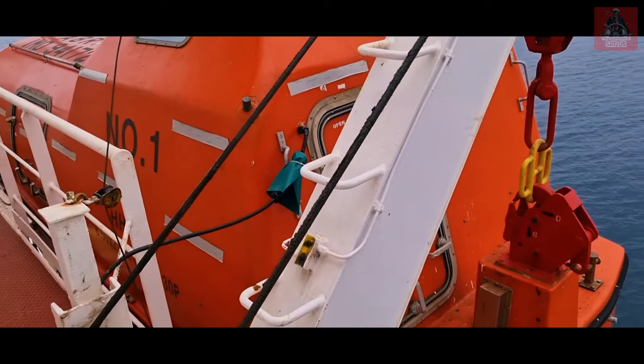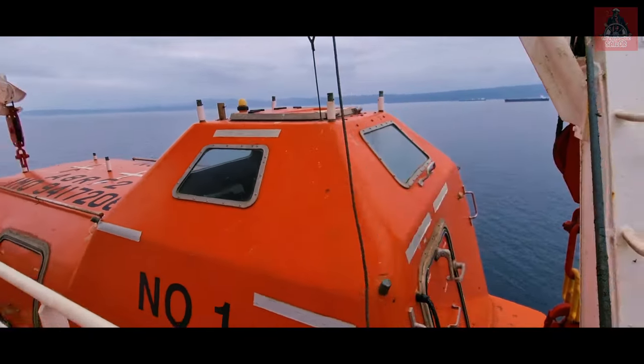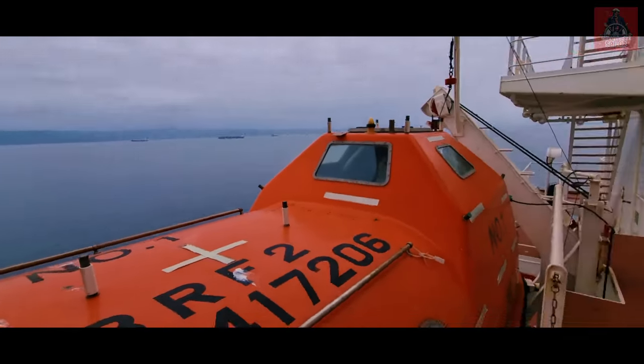This is our lifeboat — lifeboat number one. This is the aft part and this is the forward part. This lifeboat is very important on board. If there is any distress situation and we have to leave the ship, this lifeboat will save us. It is a very important piece of equipment, and everybody should know how to lower it and operate all the equipment inside. The number of people permitted on the ship is decided by lifeboat capacity only. Our ship's lifeboat capacity is 30, so only 30 people can sail — no more than 30 are allowed on board at any time.